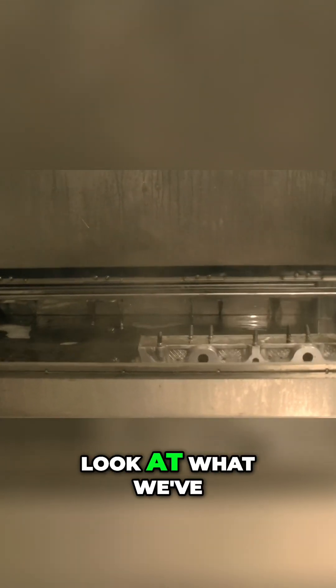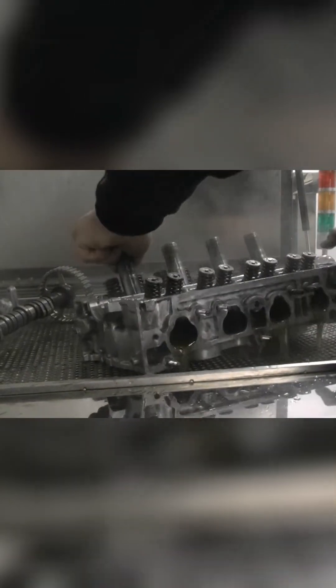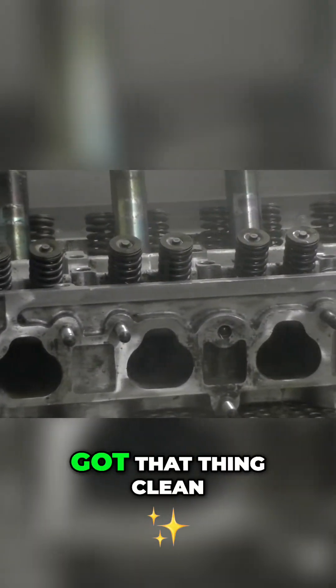We'll take a look at what we've done here — 90 seconds. Pretty impressive. Let's look at the top side. Look at there, almost 90 seconds got that thing clean.